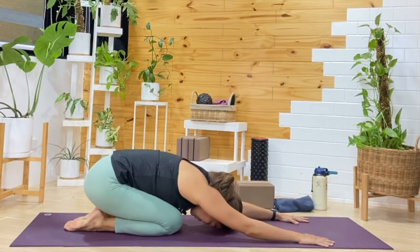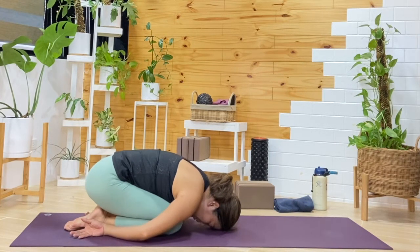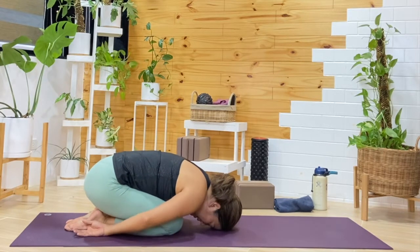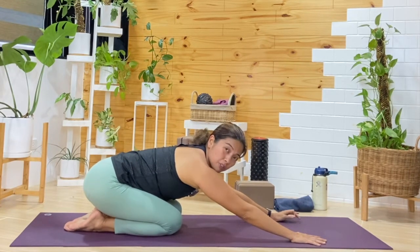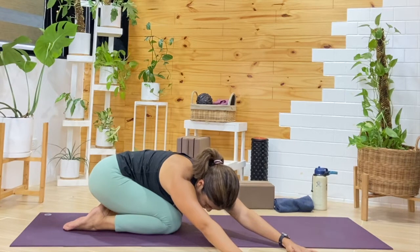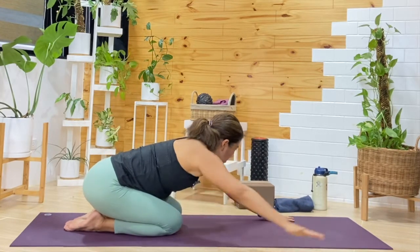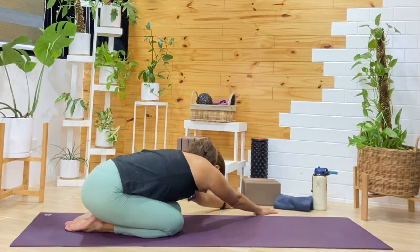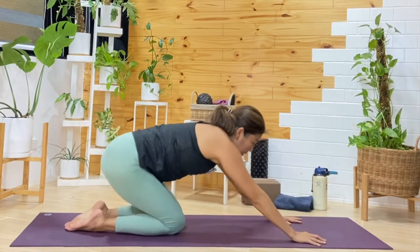Find Child's Pose — reach the hands over the head, bring your forehead down. You can even wrap your arms around the legs or add a bit of a shake side to side. One more cycle. Then reach the arms forward, and this time reach both arms over to the right side as much as you'd like. One more cycle, then reach on over to the other side — just adding that side bend here in Child's Pose. One more breath, then come back to center.